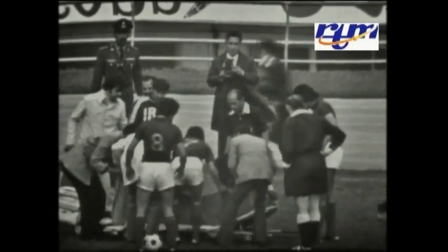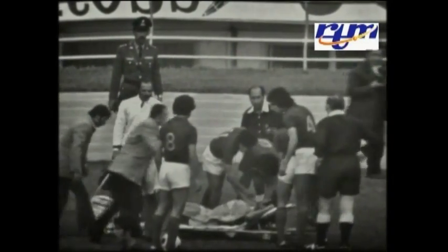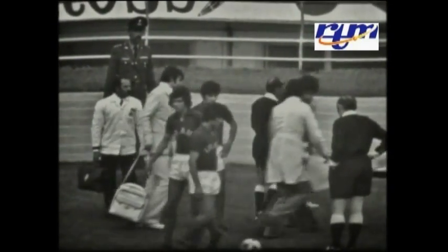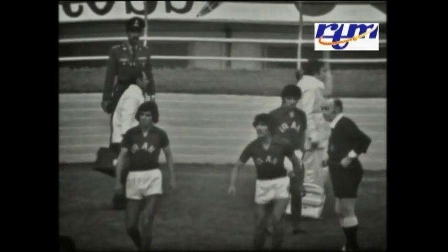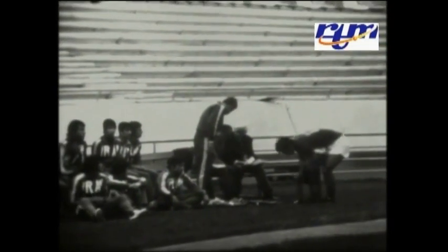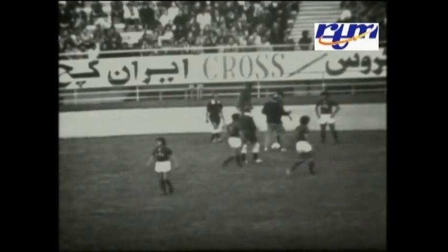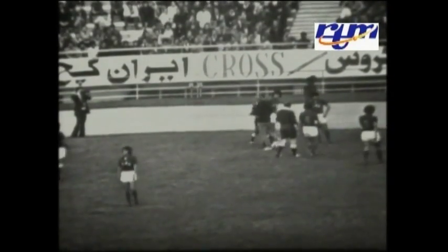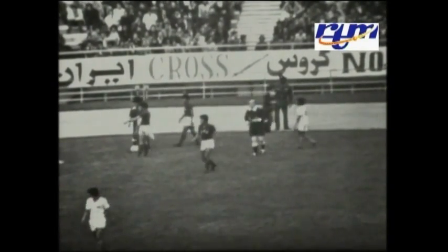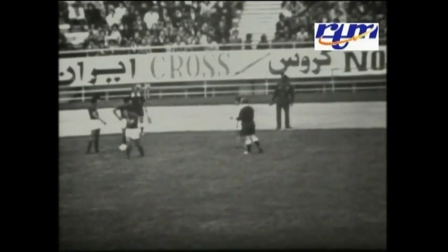If I'm not wrong, this is... Saeed Bhavani, number 5. He has been carried away on the stretcher — who was lying down on the field — and he has been taken away on the stretcher by first aiders.